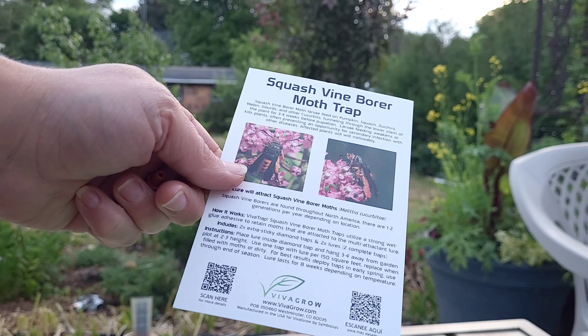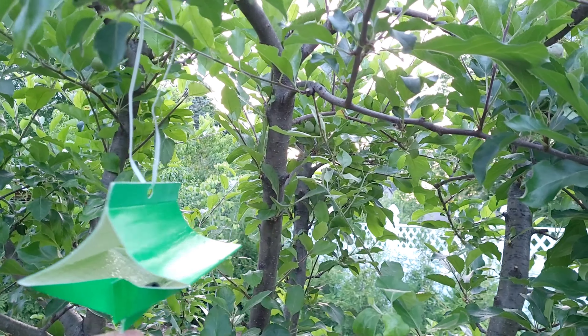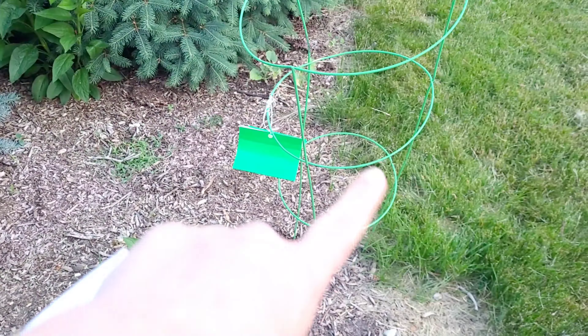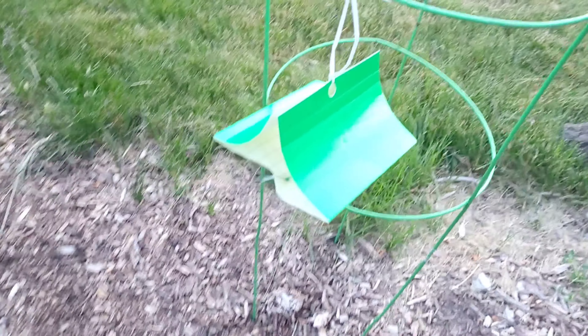Four feet would be about my height. I'm going to need to clear some space around here. There it is in the tree — may it be fruitful! Let's go put up the other one. This one ended up using a tomato cage to get to the right height and then hanging it on the tomato cage.